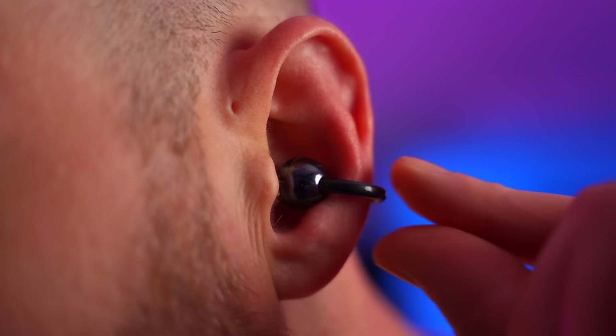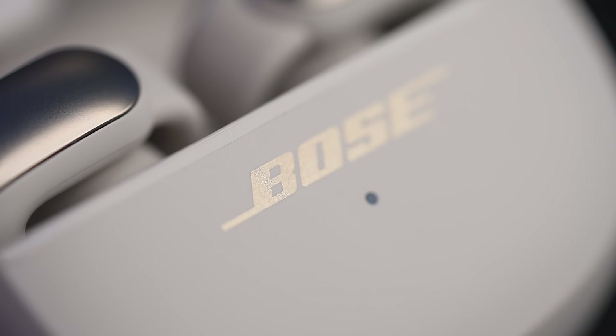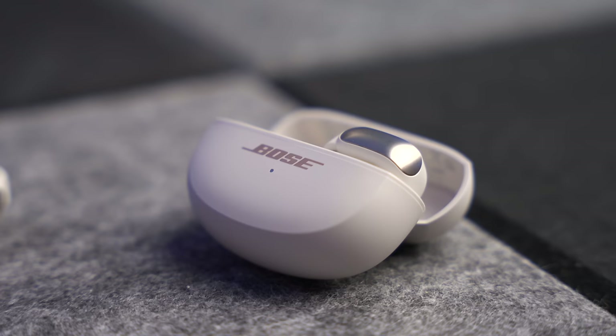I reviewed the Huawei Free Clip last year. They are very interesting, but they are an acquired taste because of the design. These from Bose, I think, might satisfy a wider user base because they do look a bit more conservative. They're very Bose in that respect, but they do have the same questions: what do they sound like? Are they worth the price? And these aren't cheap. Do they stay on your ears? And more importantly, who are they for?